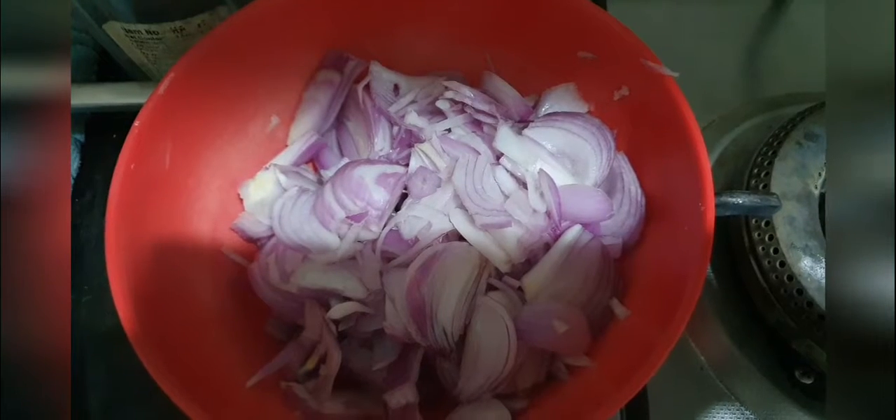Here are the onions being chopped. There is the chopped onion ready.